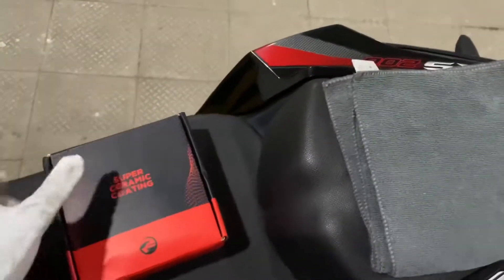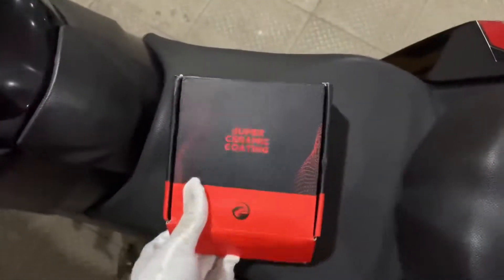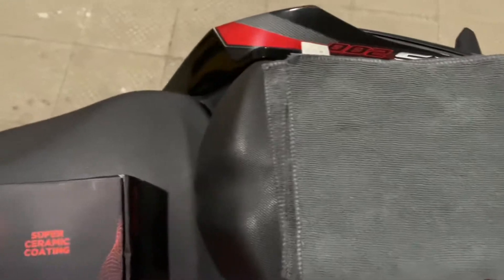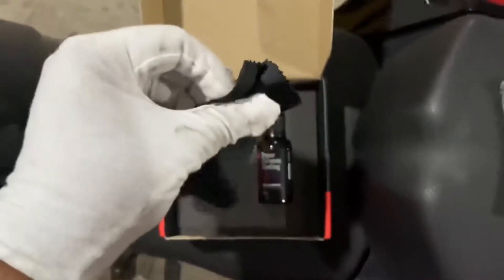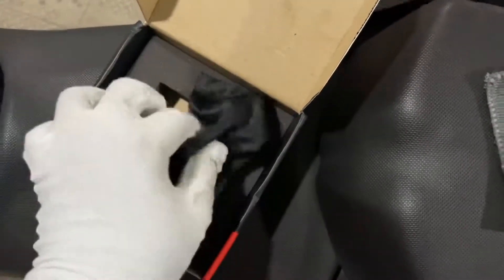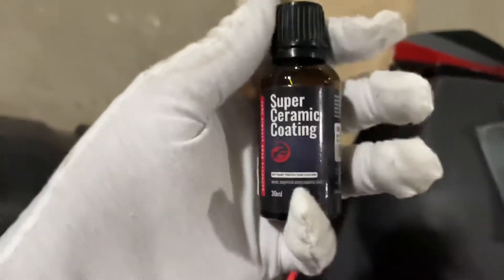Welcome back to my channel guys. This is the super ceramic coating box and we get two gloves and a microfiber towel. We also get a card, two cloths, and we have to wrap it with this brick and put it on the coating bottle.